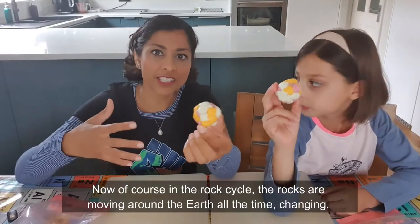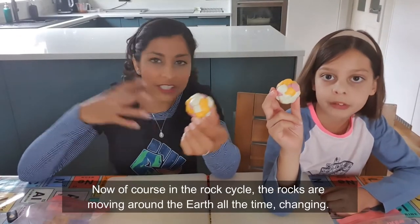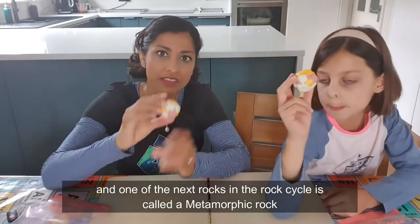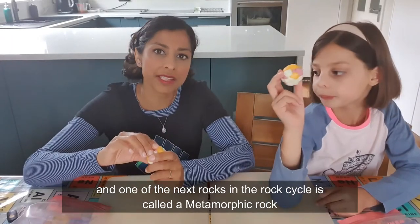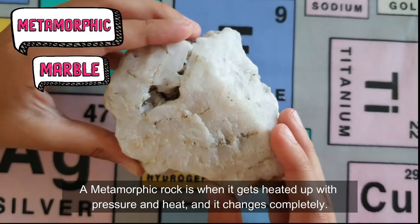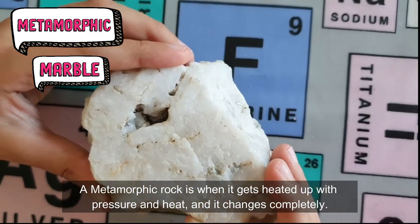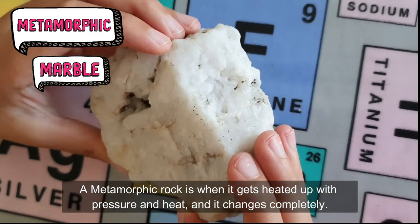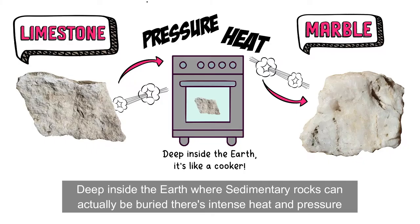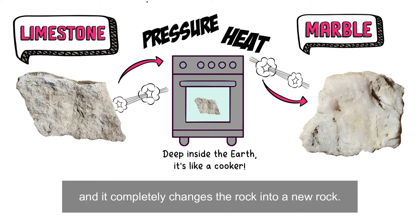Now of course in the rock cycle, the rocks are moving around the earth all the time, changing. One of the next rocks in the rock cycle is called a metamorphic rock. A metamorphic rock is when it gets heated up with pressure and heat and it changes completely. Deep inside the earth, where sedimentary rocks can be buried, there's intense heat and pressure, and it completely changes the rock into a new rock.